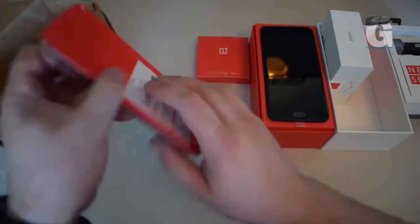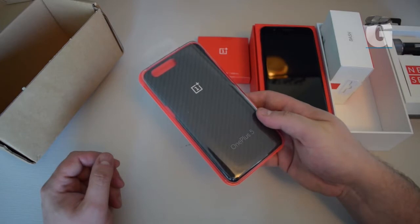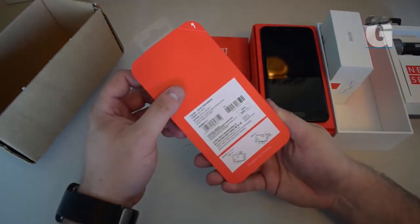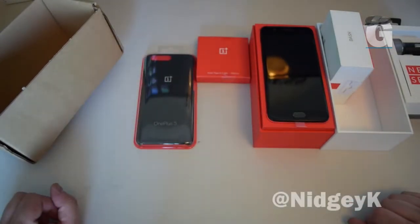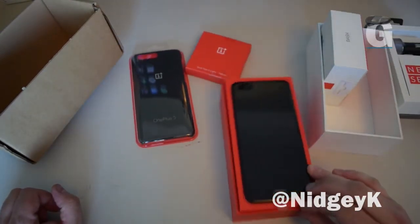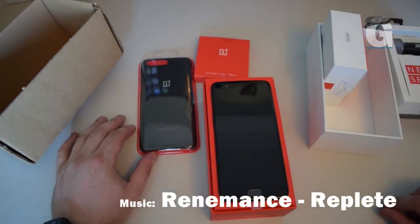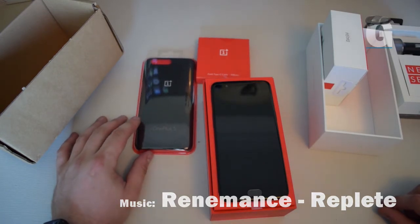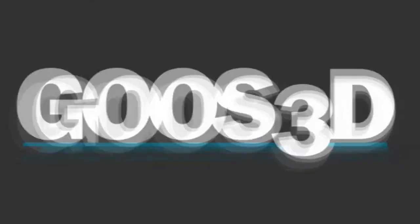And lastly, you've got the carbon fiber OnePlus 5 branded cover to keep your new OnePlus 5 safe. So that's it guys, that's the unboxing of the new OnePlus 5 phone for the guys at Gooste. A review to follow. Thanks very much.